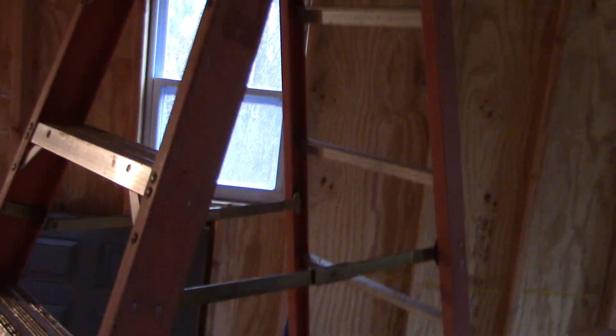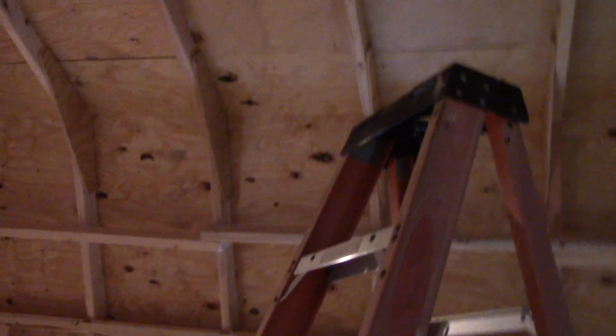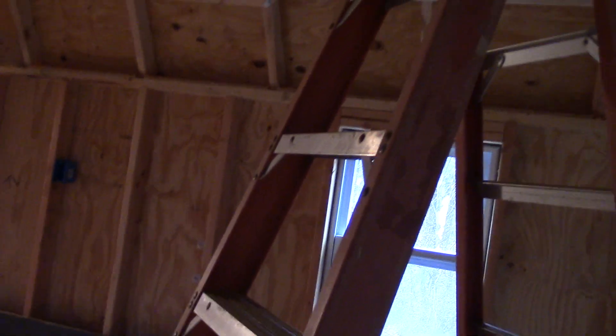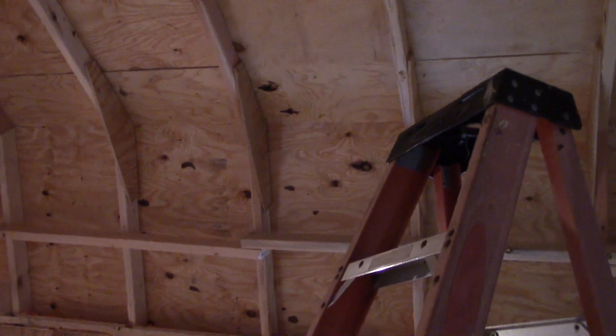Getting ready to put a box for a ceiling fan up there at the top. The ceiling fan is going to go in here — since it's got about a 10-foot ceiling, all the heat just wants to go and stay up there at the loft. So the ceiling fan will help blow the heat back down and circulate it.